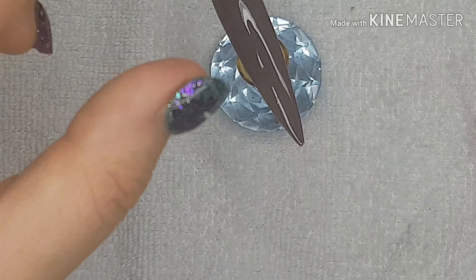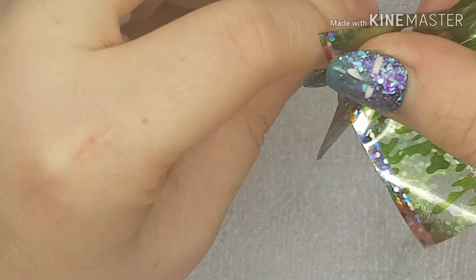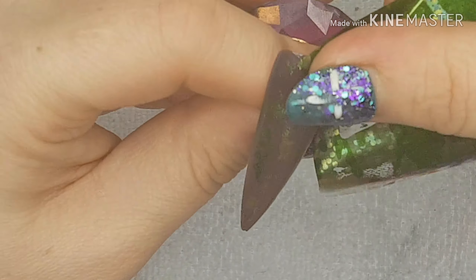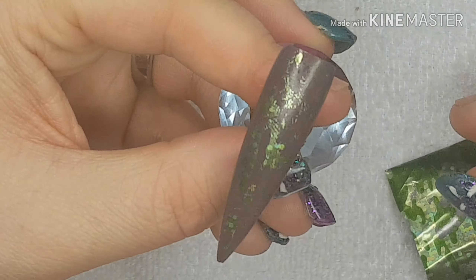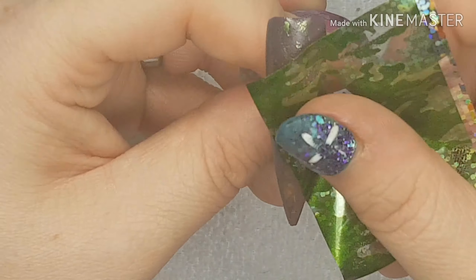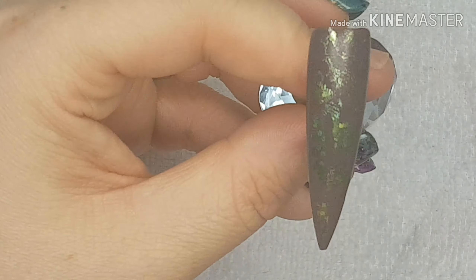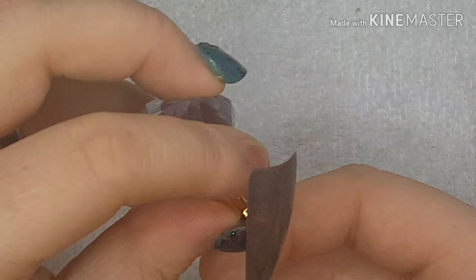Okay, that's been in for 30 seconds. I'm going to turn the lamp off. So that works as well, just plopping the foil on. So there you are guys, that's three different ways — let me just get that off.